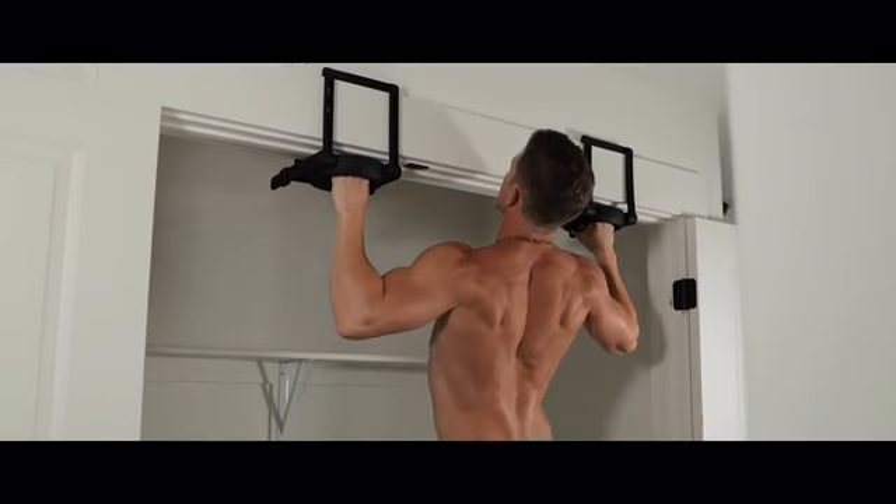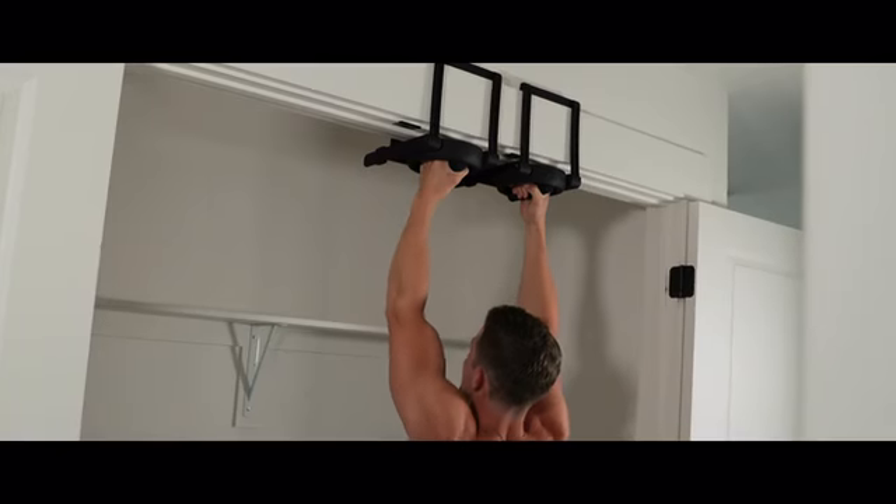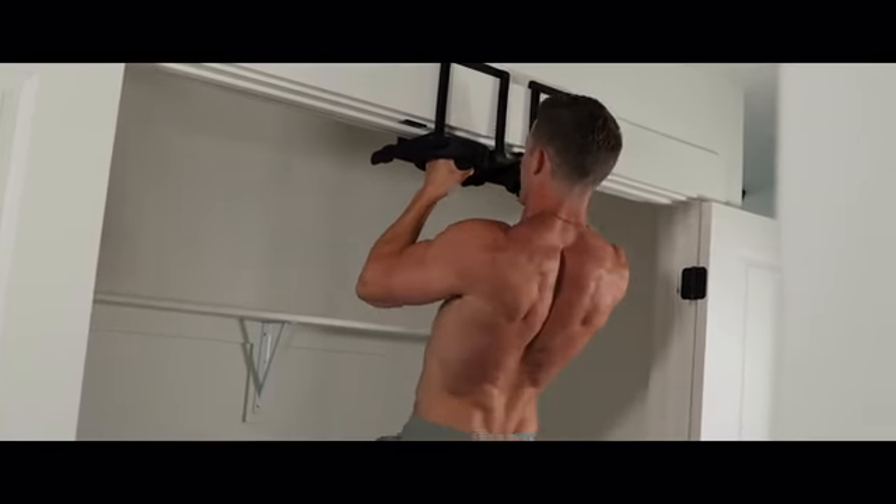Rise Ups get results. Whether you're traveling, at home, vacationing, switching apartments, or staying with your in-laws, you can Rise Up with Rise Ups.